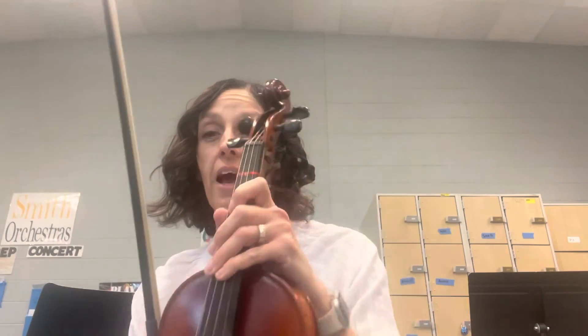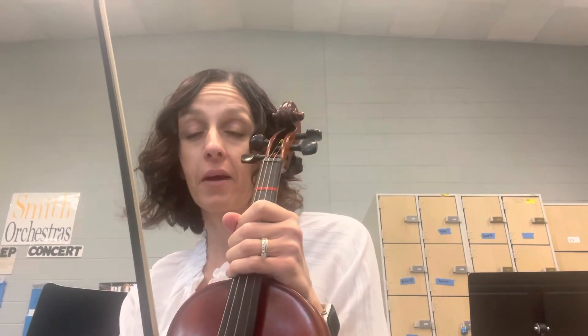Dynamics are going to be a big thing on this one. Slurs are a big thing, and if you can add vibrato, that's another big thing. Just listen to it, practice your bowing along with it, practice the left hand, put it all together little by little. When you get comfortable with the notes and the left hand, add some dynamics. If you're comfortable with all that, you can add the vibrato. Let me know if you have questions and happy practicing.